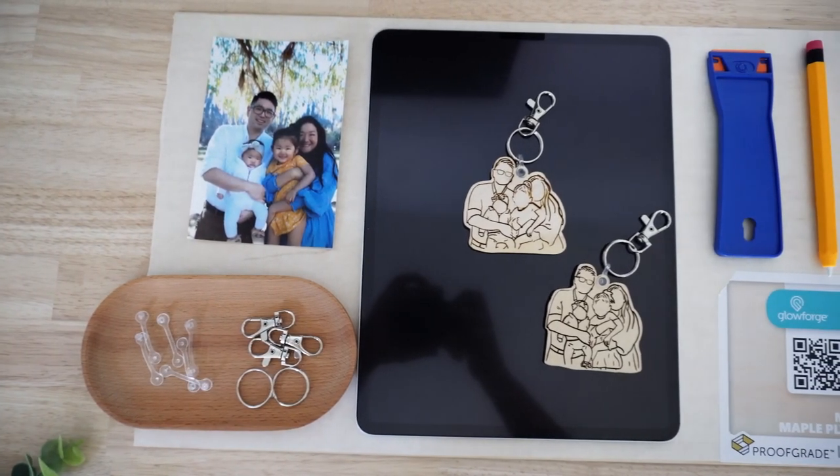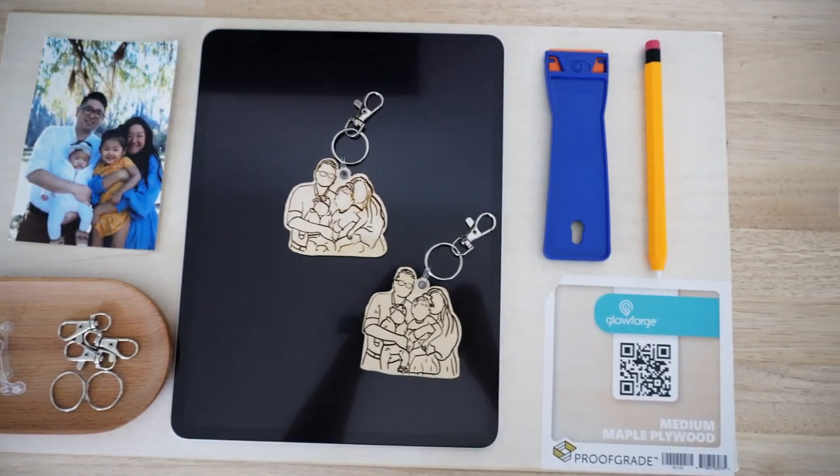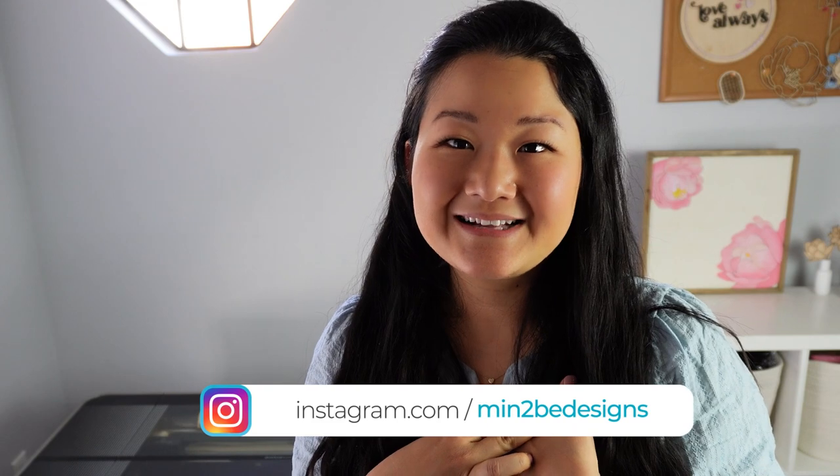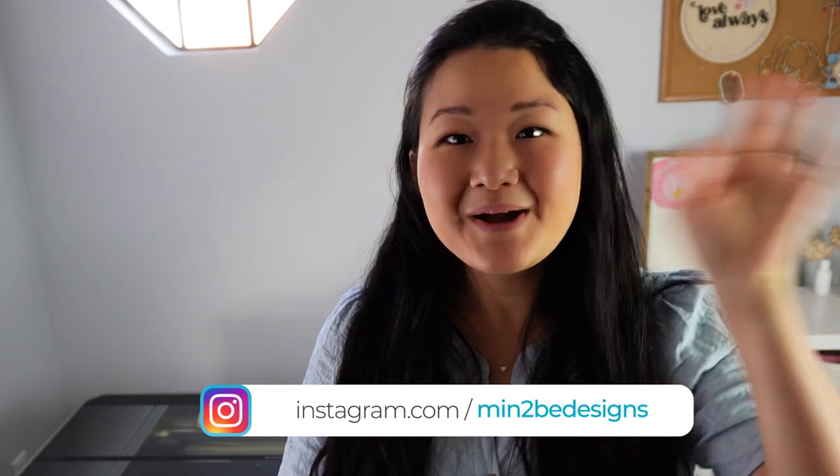Well, that was it. I hope you enjoyed this tutorial on how to create your own family portrait keychain. If you have any questions or comments related to this tutorial, make sure to leave those comments down below. Also let us know if there's anything else you'd like to learn to create with your Glowforge. Again, my name is Audrey from Mint2B Designs — I hope you enjoyed. Bye!